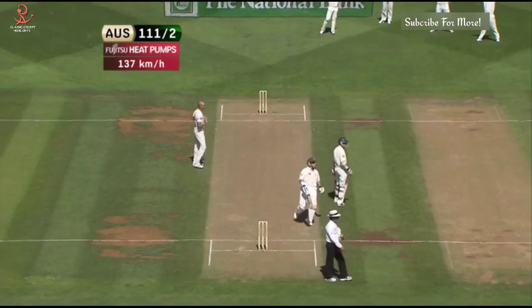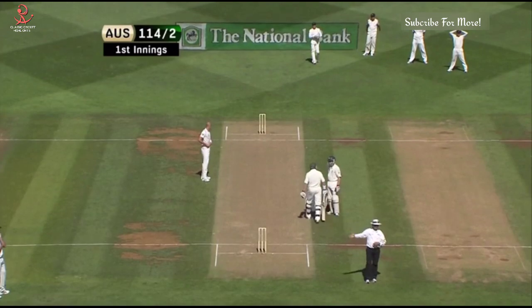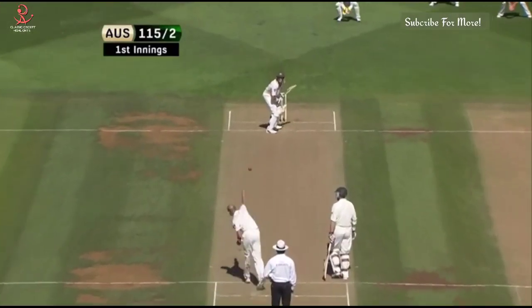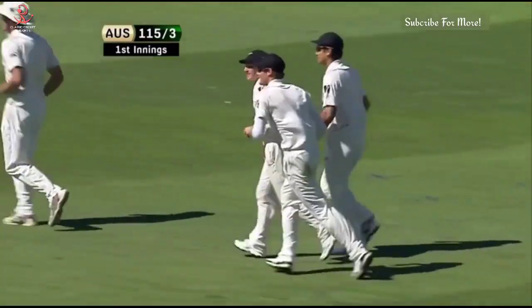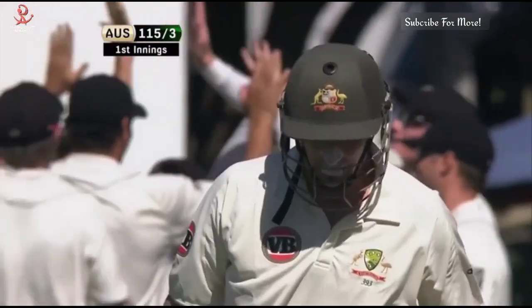No point in running for that — wonder if that'll wake that bloke on the bank up. Well, that's the classic cover drive, isn't it? Nicked — gone! BJ Watling again. Martin's got his length right. BJ Watling, after just running out Ricky Ponting, has picked up a beauty at third slip.